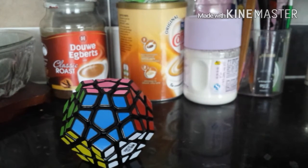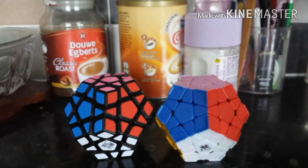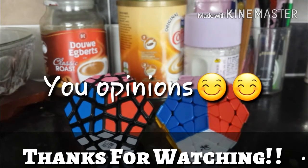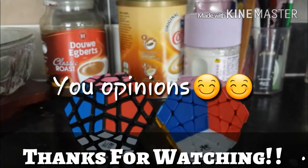Let's wrap up this unboxing. If you liked this video, please give it a like. Leave a comment down below to tell me how I can improve and give me your opinions on my videos. Thanks for watching, guys. Bye.